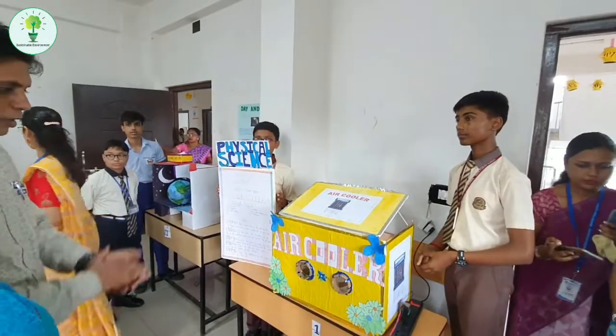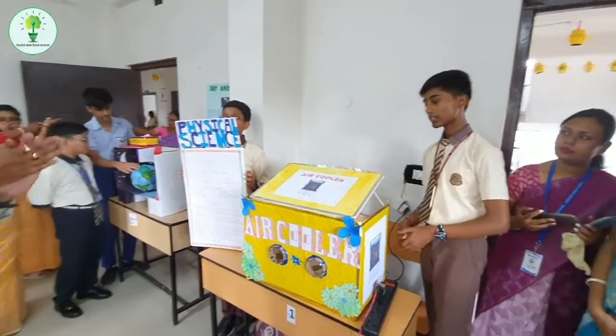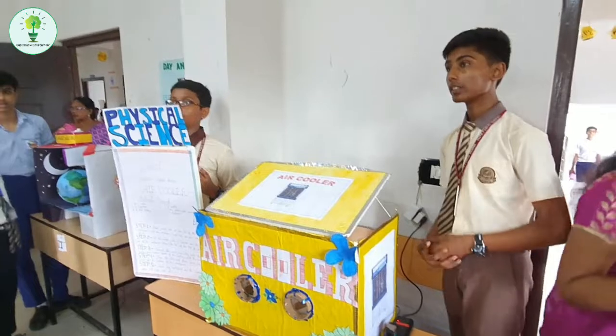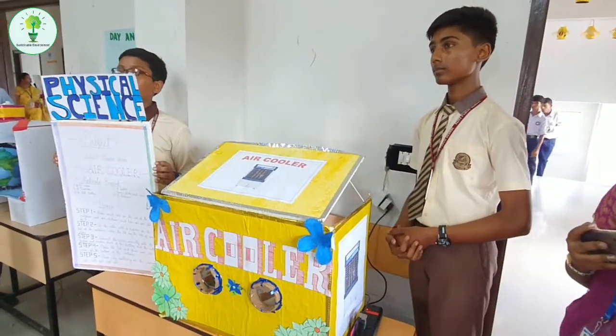So the hot water is actually light, so it will go up. Yes, that's why the outlet will be made in the front of the container. So basically, by this we want to say...